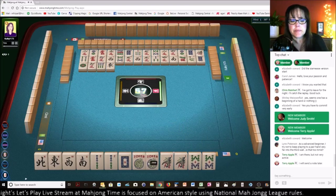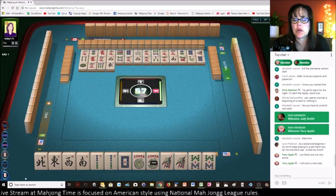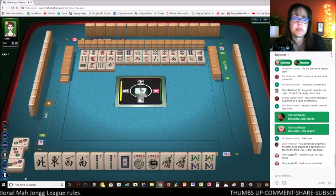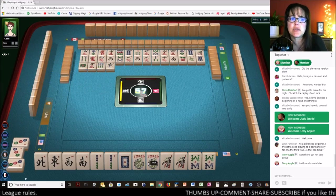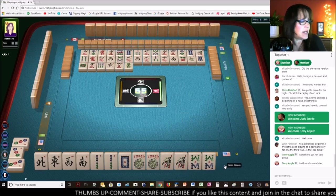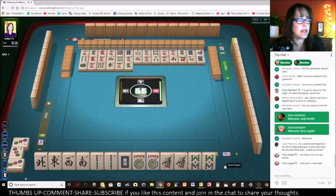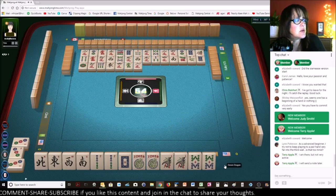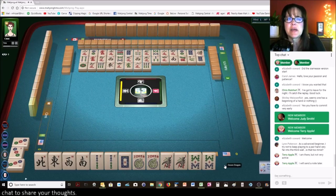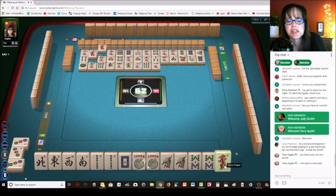We're ready to win — we need a white dragon or a one bam to win. There's only one white bam out and it's very early in the game. We're probably heading right into the middle game at this point. We're needing a one bam or a white dragon — we're playing the concealed news year hand right now. Terry, you are out there but not very active. I think maybe it was about a Mahjong set or something — was it in response to my vintage set?